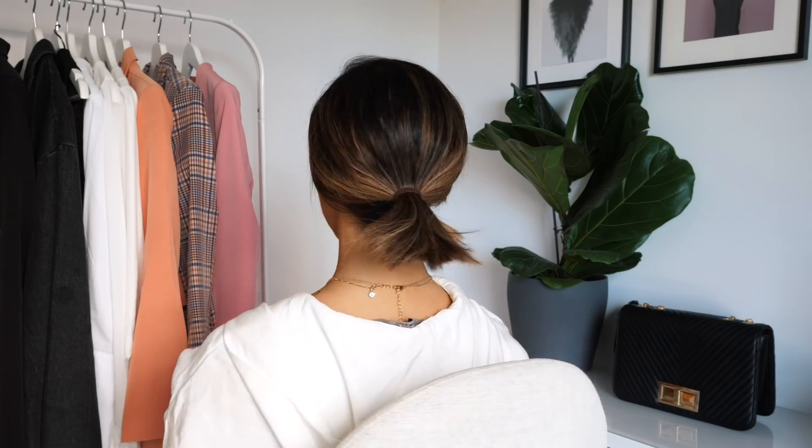Then I just do a cute little bun. It's really small - like really small - but it's there so it counts. I put it out like this, really nice. If you want to do something a little extra with this one, you can just take a little hair and pull it down and you get another cute look.